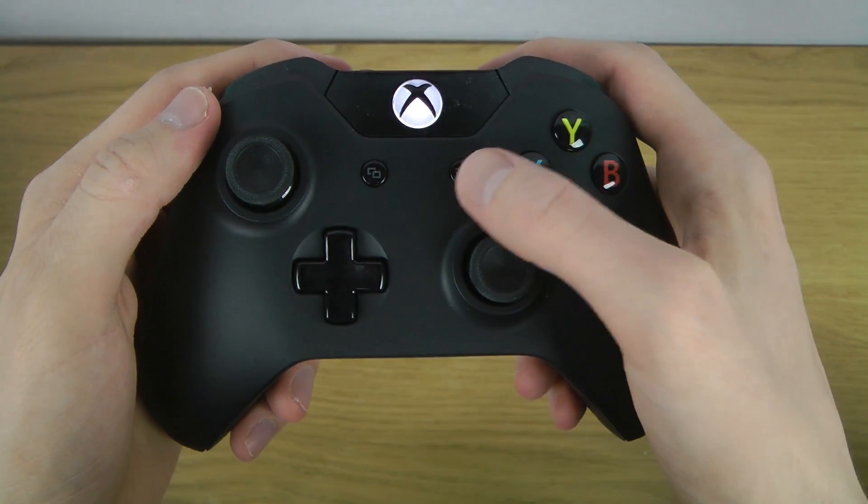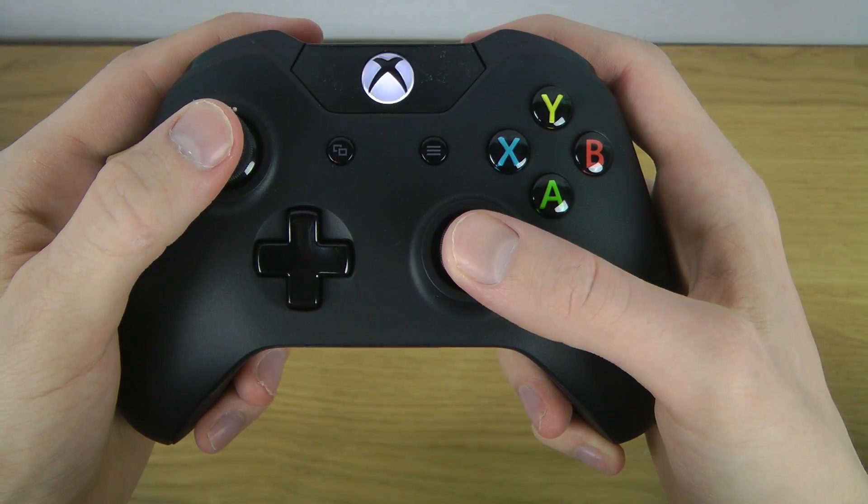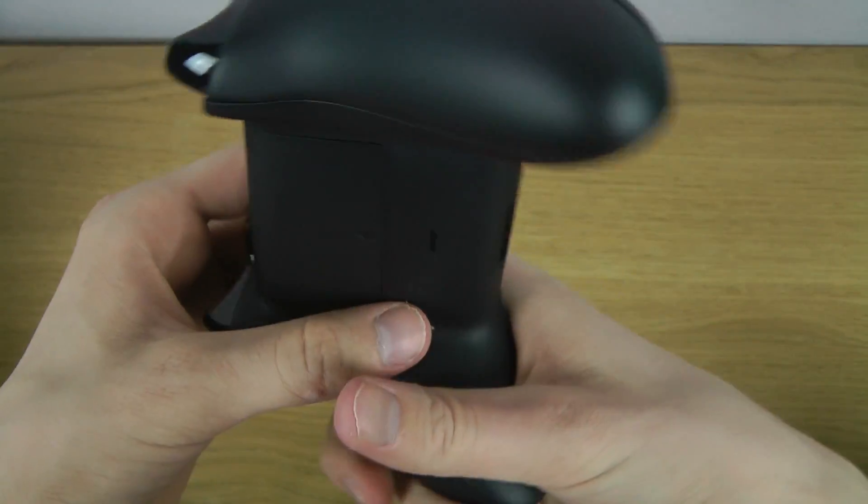So we have A, B, X, Y, a menu button probably, some kind of multitask button it looks like, and then of course these two. Pretty interesting design.